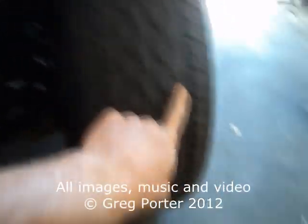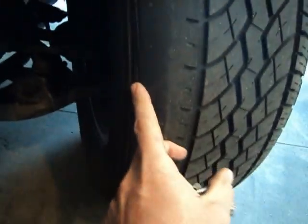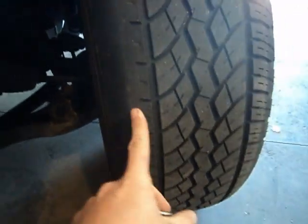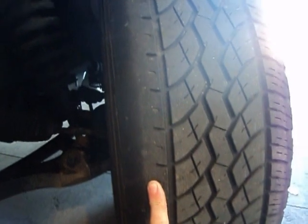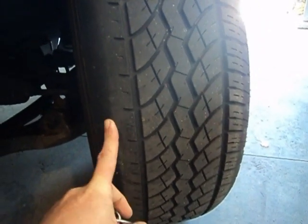If you're staring down the barrel of a tire like this, where you've got good tread on this side and completely balled down into the secondary rubber on the inside, chances are you've got some bad ball joints or bad control arms, or control arm bushings, or both.